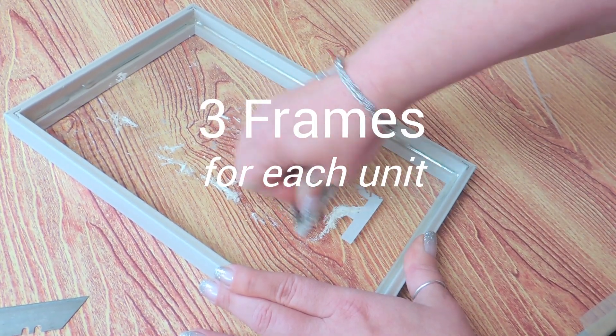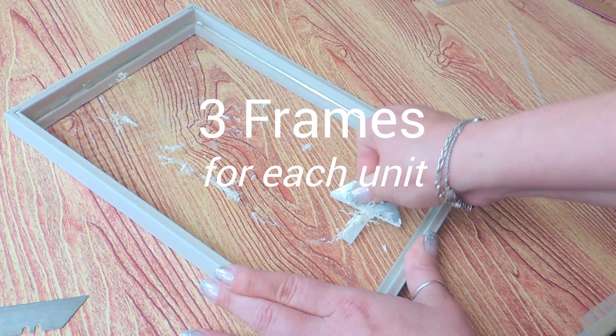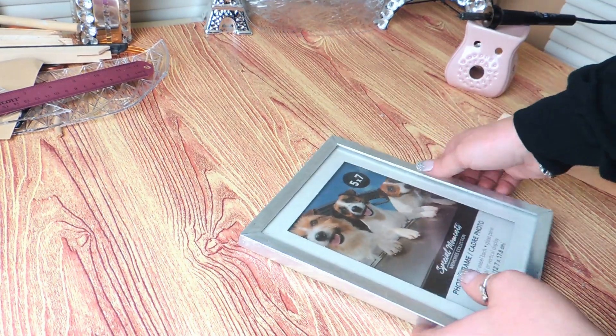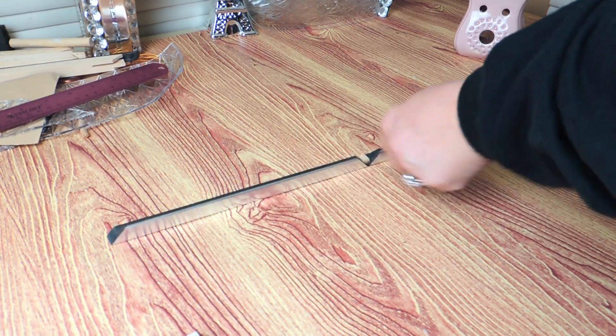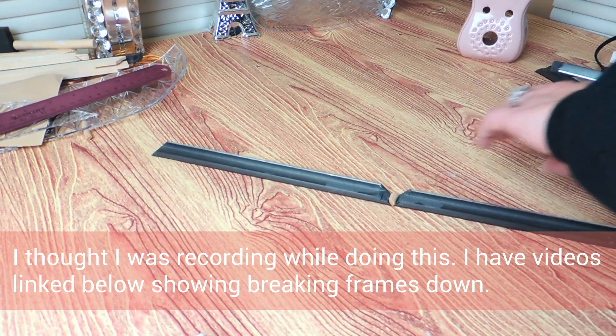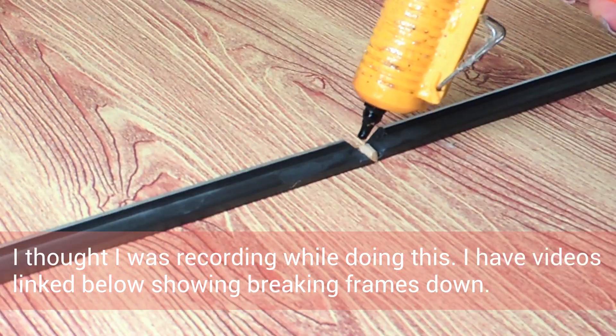I started with three of the white frames and I simply removed the ink with a box cutter. Once the ink is all off, I set it to the side and I grab a silver five by seven frame from Dollar Tree. I take it apart, I remove the tabs and I take it down to the four pieces.